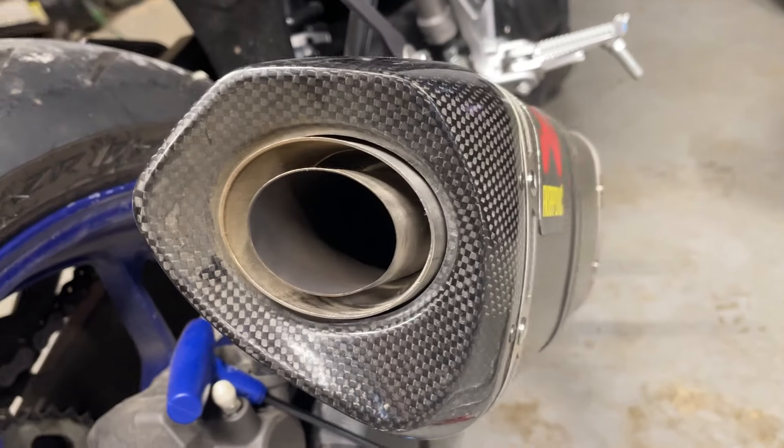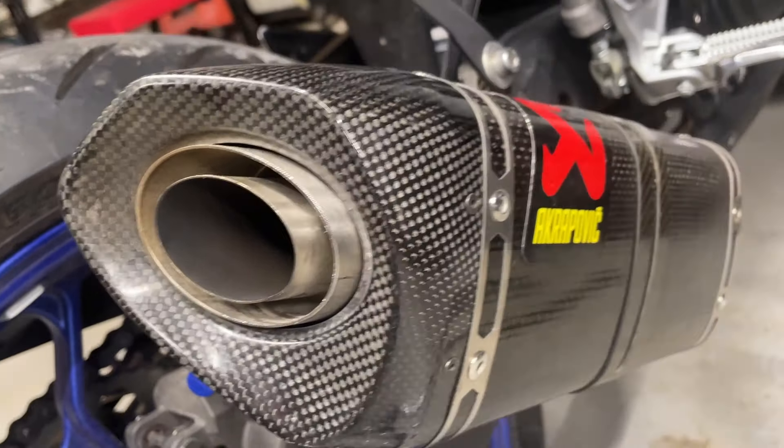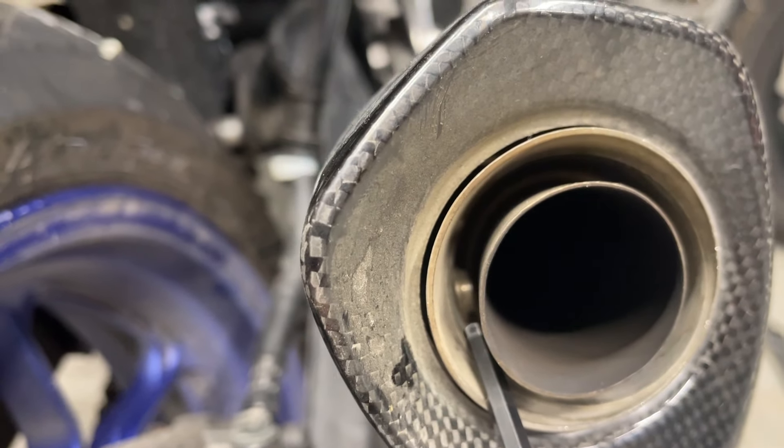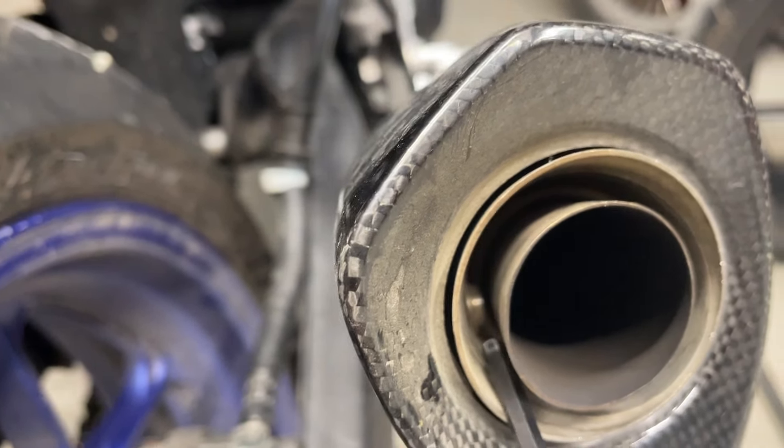Today I'm going to show you how to remove the decibel killer, or spark arrestor, from an Akrapovic exhaust. Right here you have a hex bolt that needs to be removed first.